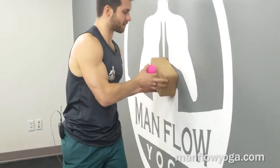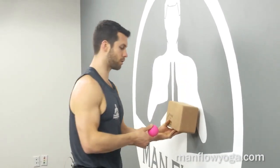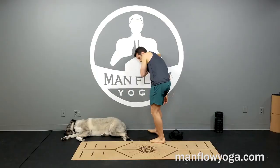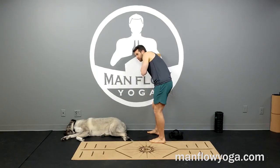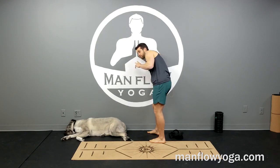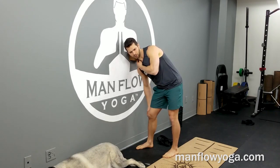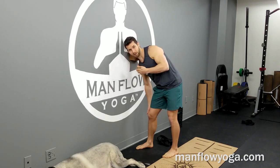You want to do this on both sides, so after you finish one side make sure you go to the other. You don't want to spend any more than one to two minutes on this. If you're doing this for five minutes that's probably too much — it will break up that muscle tissue but at the expense of the next few days, meaning it's going to take you a much longer time to recover.